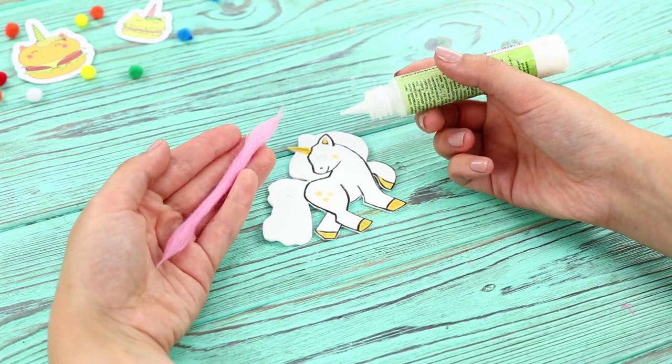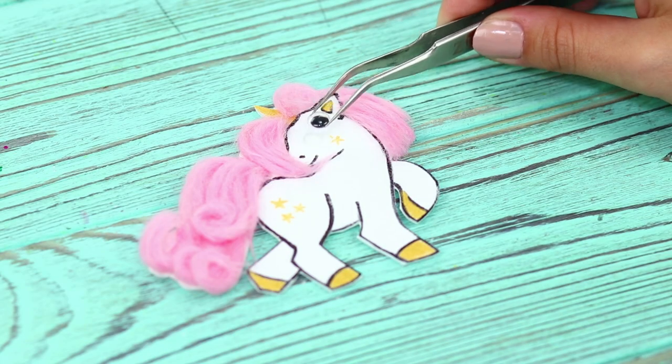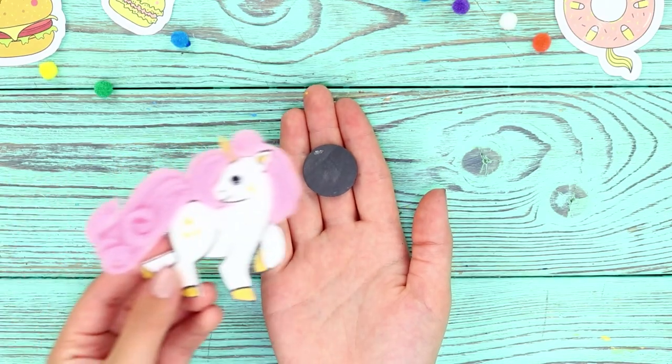Take small pieces of wool and glue them on as a mane. Use tweezers. Glue a magnet to the back.